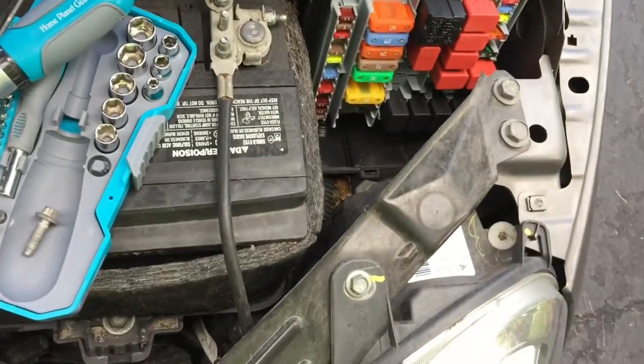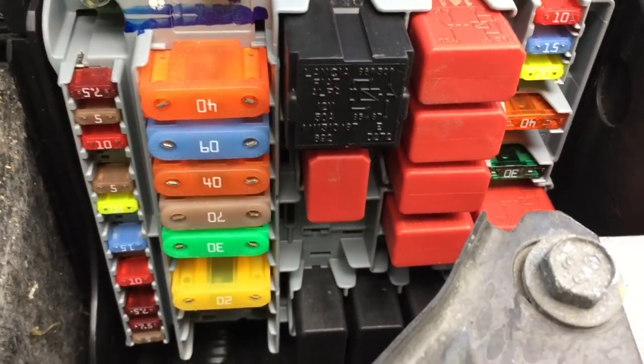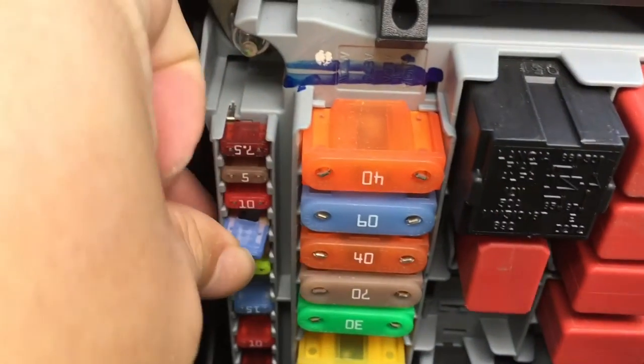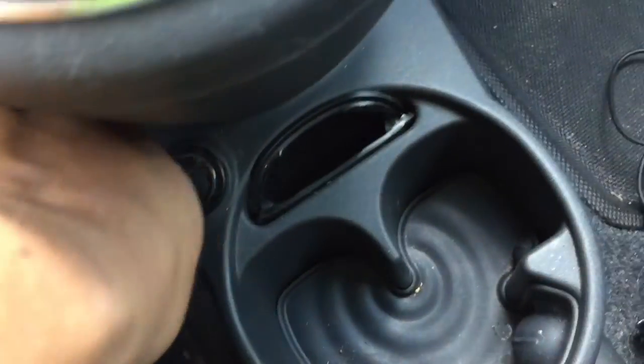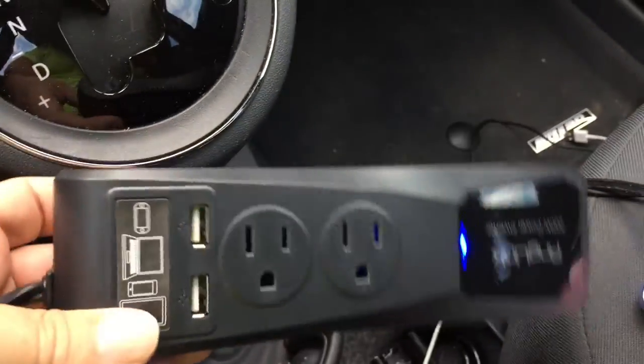I've got a new fuse here. Loading it back in. If you have a Fiat 500, your under-the-hood fuse box uses the L15 slot, which is the fourth one down on the far side. Let's pull it out and put it back in, just make sure it works. Alright, back in the car — got my fuse replaced. Plug the power inverter back in, light comes on both places, so it is back to working order.